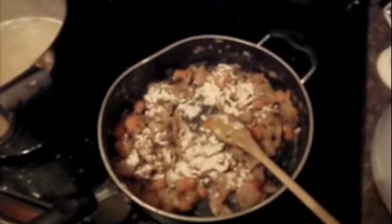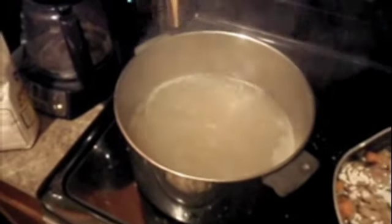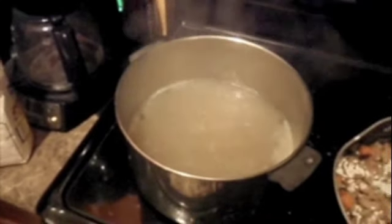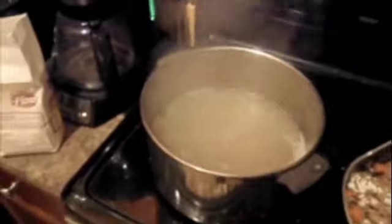We're almost there. We got our roux going and that's about ready to be added into our half clam juice, half chicken stock. We're letting those potatoes boil down and then we're going to get this party going. Hopefully the finished product will be coming up soon.